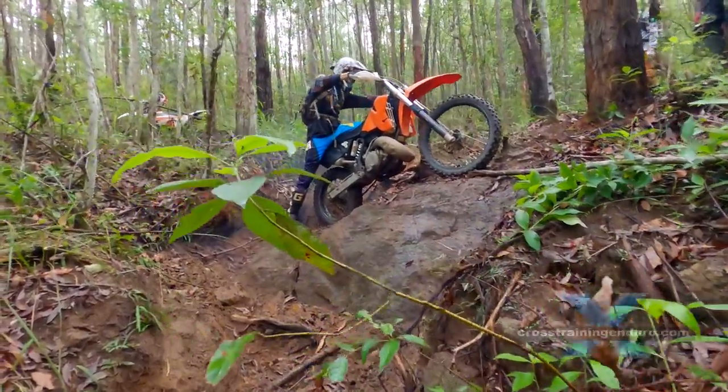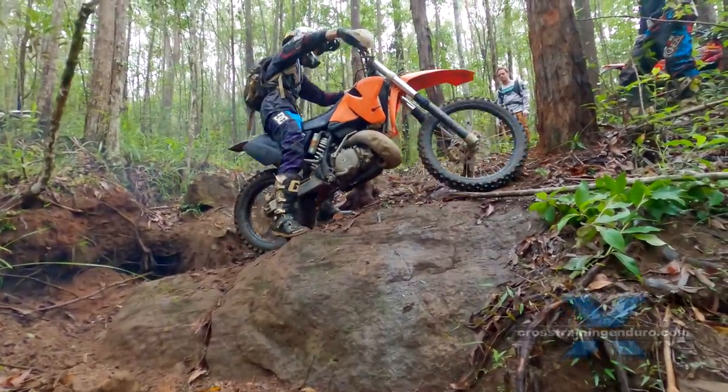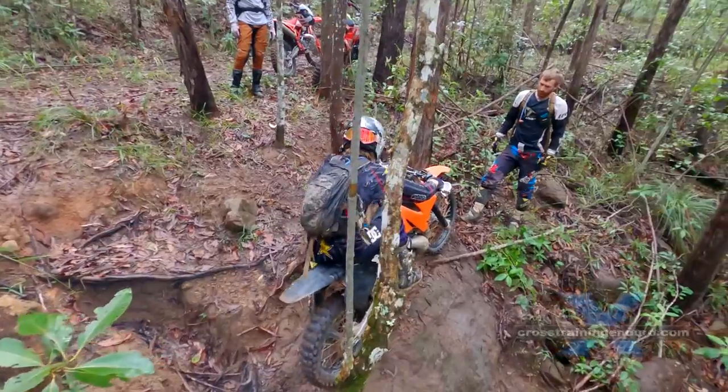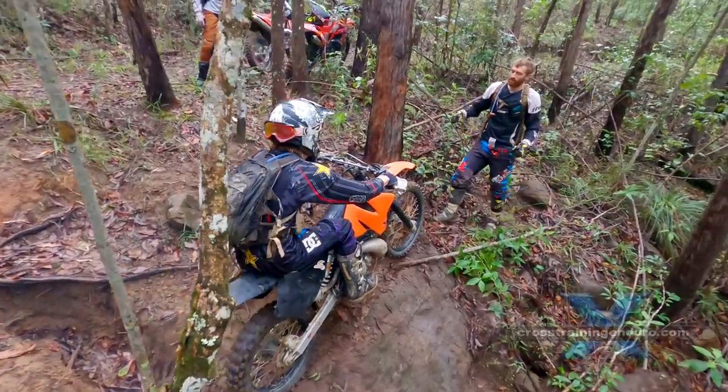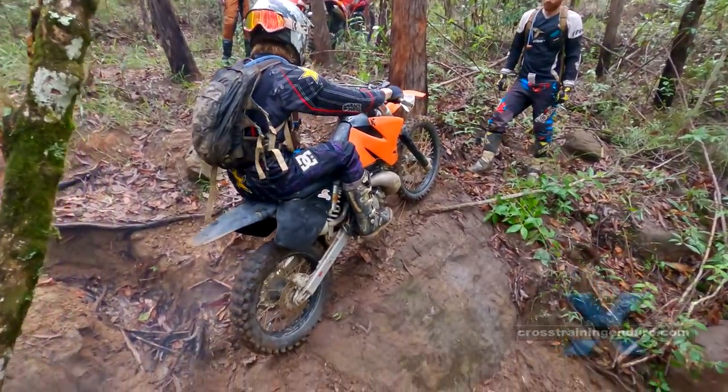When you finally get into position there's no room to pivot turn. I forgot to film it, but I eventually got through by getting the bike vertical, stalling the engine, then swinging the bike between the trees. It wasn't pretty, but it worked.